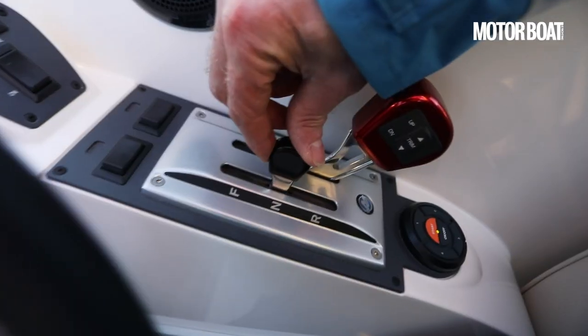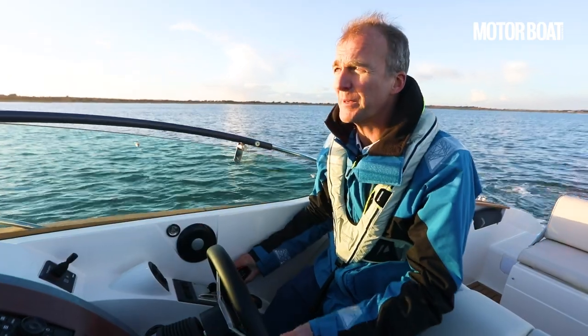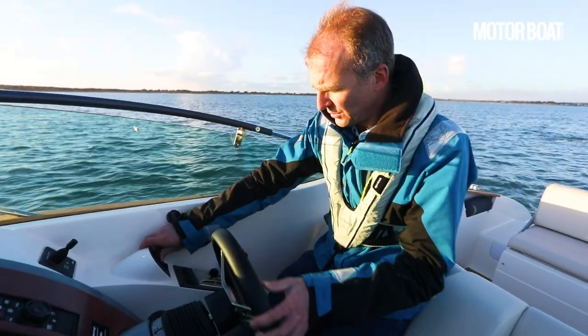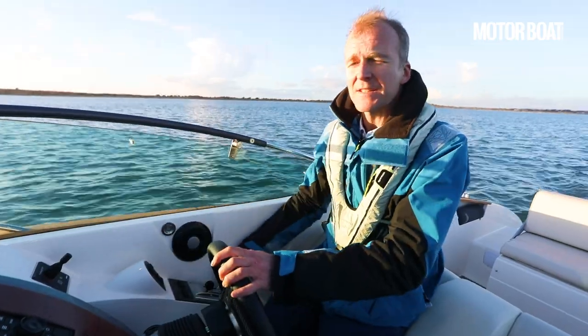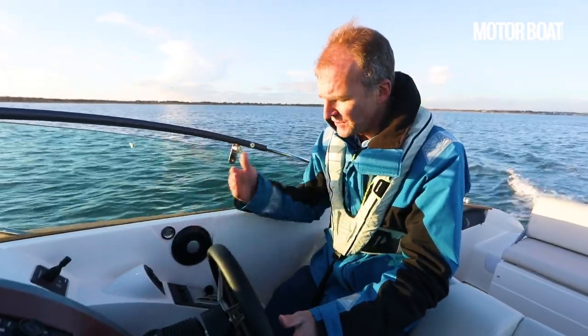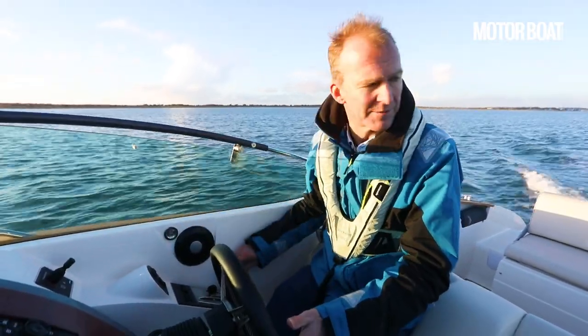Once we're in gear we've just got the throttle to worry about. We'll keep the trim well down to start with and all the trim tabs up, because this is a really sensitive boat — because of that deep V, just a tiny bit of steering input makes a big difference, and you've got to get the trim absolutely right.